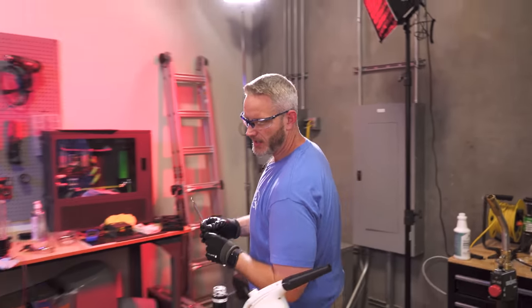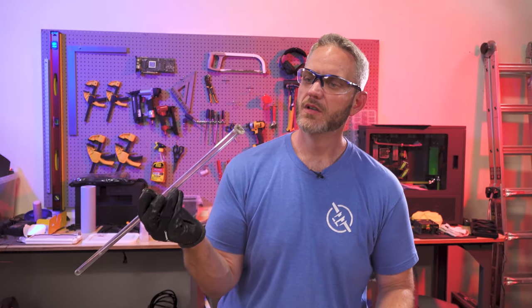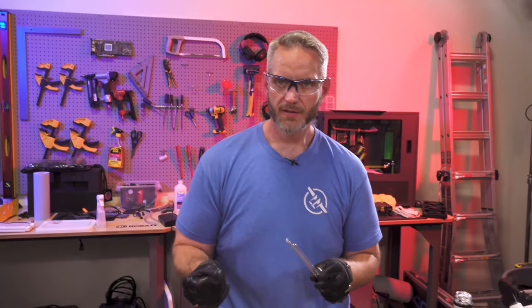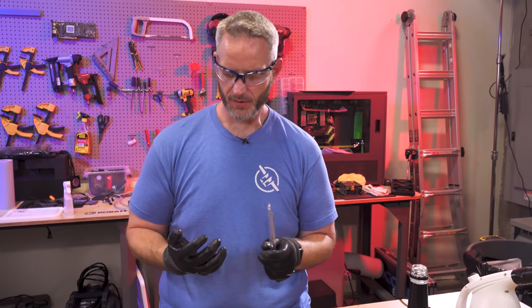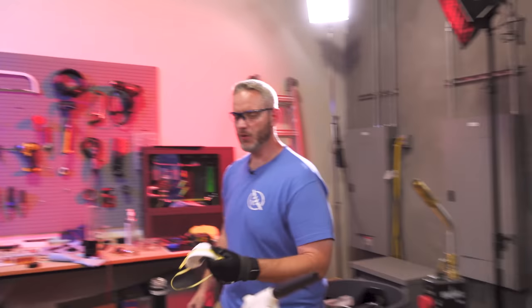So what I need you guys to do is sound off down below if you guys want me to do a build utilizing glass tubing again. But this time — it's burning my hand. Yeah, it's still really hot. Guys, this is where I need you to sound off and tell me if you want me to do a glass tubing build again. There's a possibility of me burning myself — I clearly put a hole in my glove right now. I was like, what's that smell? Oh, that's me.